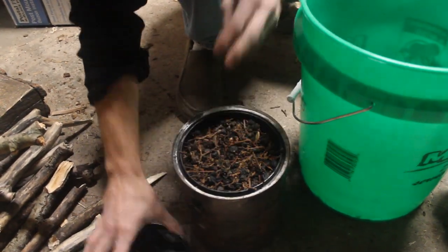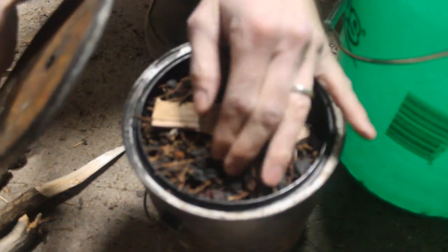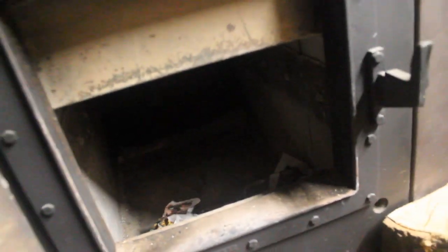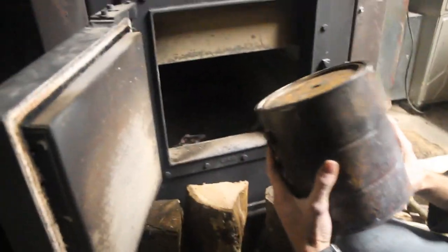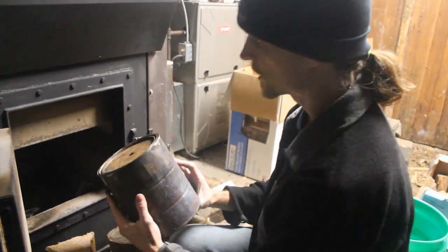I think that's about as full as we're going to get her. I'm going to put a little piece of wood over the opening so the little bits don't fall out. For this batch I'm going to put it upside down inside my wood stove. Usually I would do this on a fire pit for a campfire, but seeing how I don't have that set up here, we're going to do it in the wood stove. So I'm going to take this can and put it upside down so that way when all the contents are gasified...